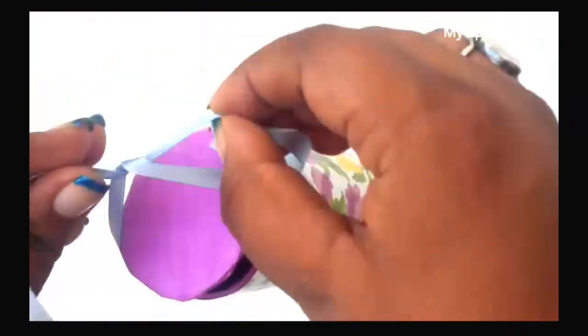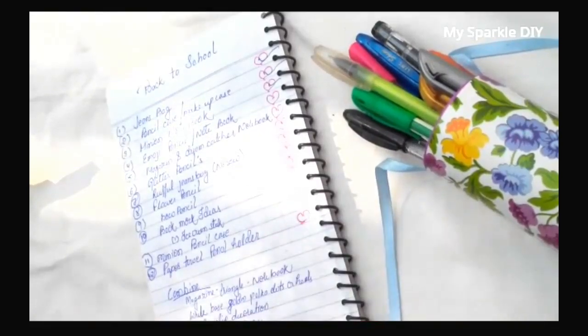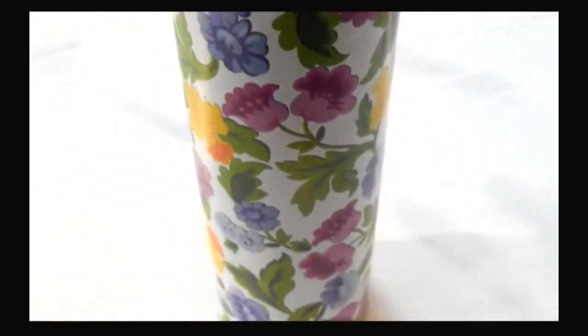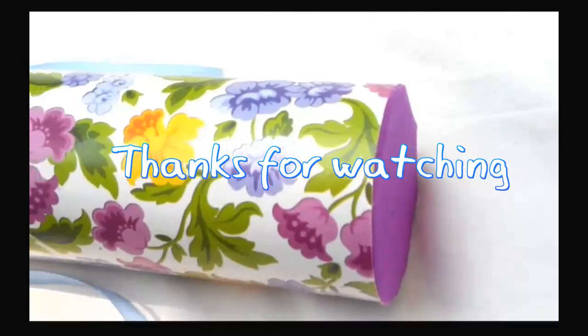I hope you guys like this video! If you like it, please give a big thumbs up. If you're going to recreate this, please send me pics on my social media. More back-to-school videos coming soon, so don't forget to subscribe to my channel and follow me on social media for more updates. Thank you so much for watching — see you in my next video, bye!